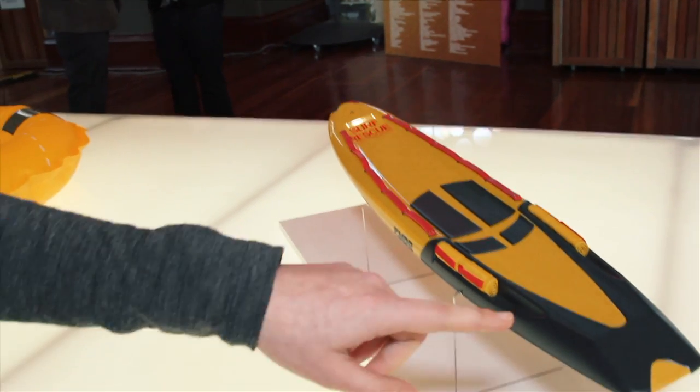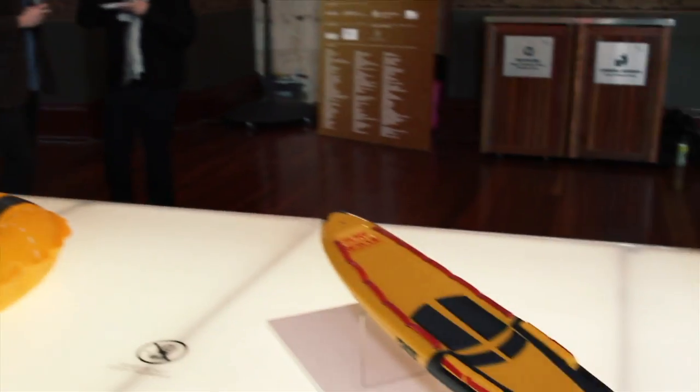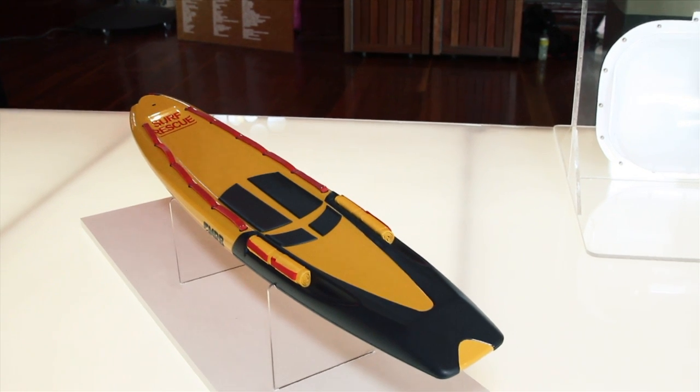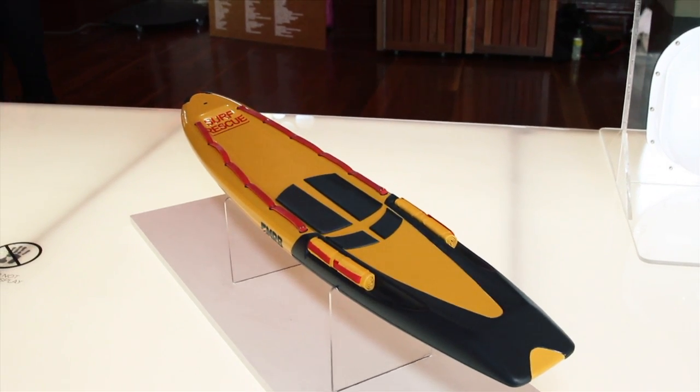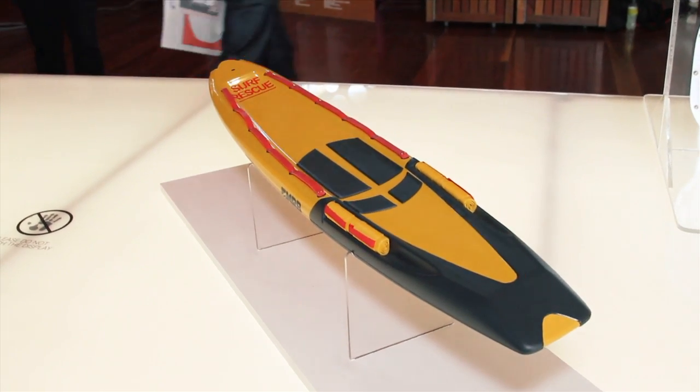It's also got a polypropylene replaceable tail guard. Limited funding of surf lifesaving clubs is a really big problem, so I wanted to make it more durable. That allows them to drag the board through the sand, which currently damages the fibreglass board, but this means it'll only damage the tail guard, prolonging the board's life so they can then replace the tail guard. It's a really easy process and it's a really good thing to help surf lifesavers help us.